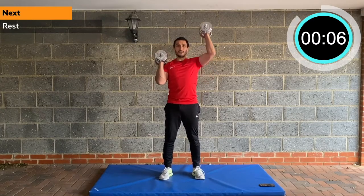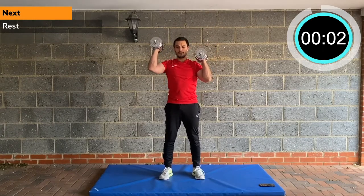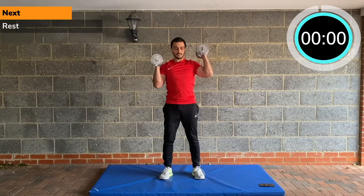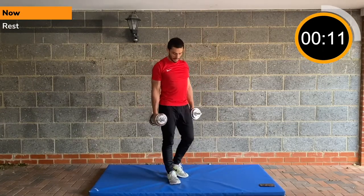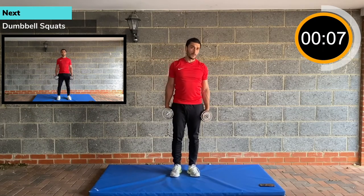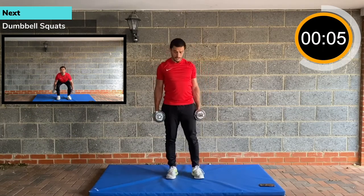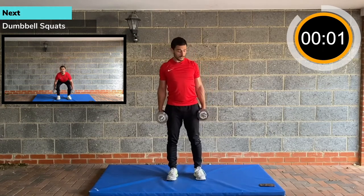Fully extend the arm, breathe out as you come up. And rest. Back to dumbbell squats. Once you've done this workout once through, adjust the weights — go heavier if necessary. Dumbbell squats, back to the first exercise.